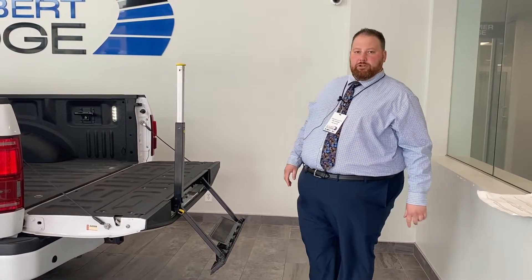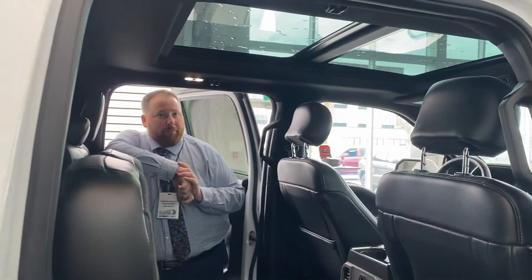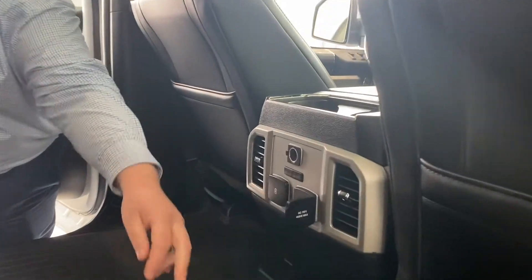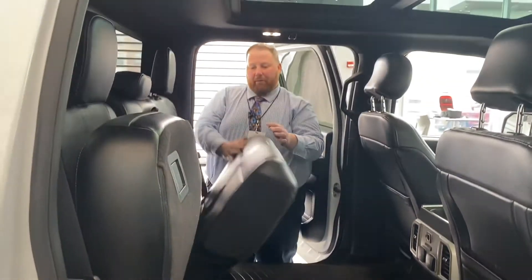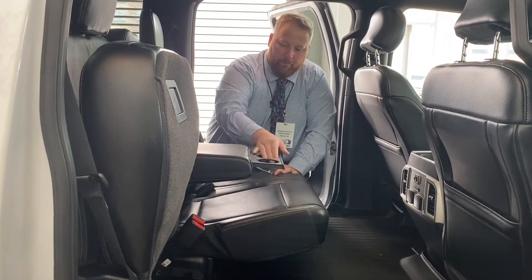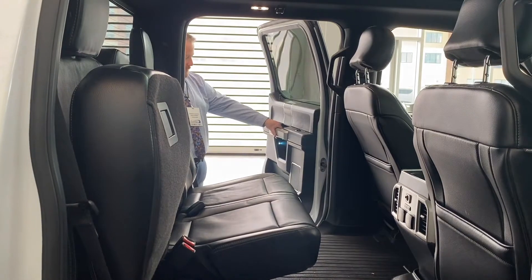In the back seat you get a giant flat floor. You have a big dual-pane sunroof on top that comes all the way into the back seat. Heated seats in the back — the outside seats will be heated. There's also a 110-volt 400-watt inverter positioned under the back seat. Very spacious — one of the largest cabs in the industry. You also have fold-up cup holders on your center armrest, heat vents, all-weather floor liner, and power windows.